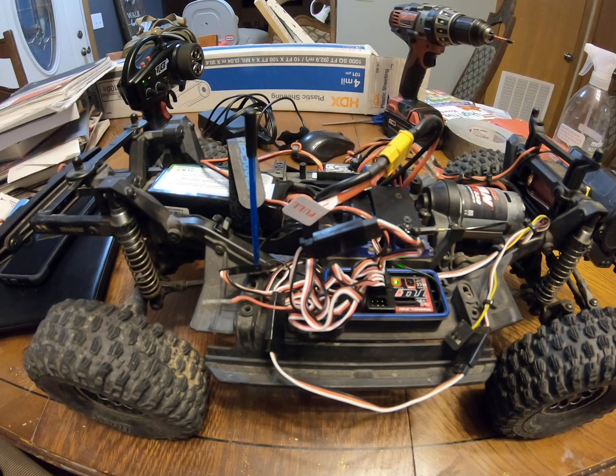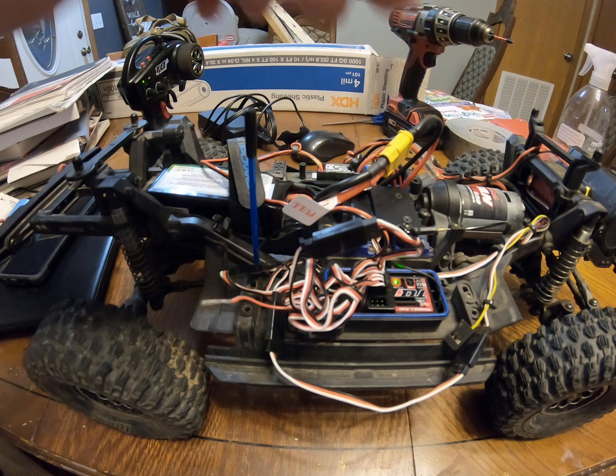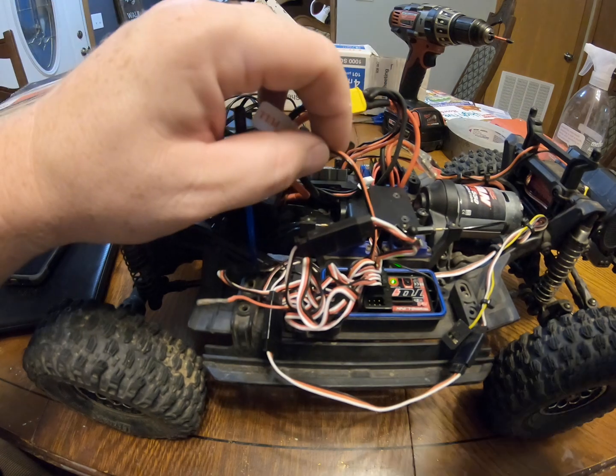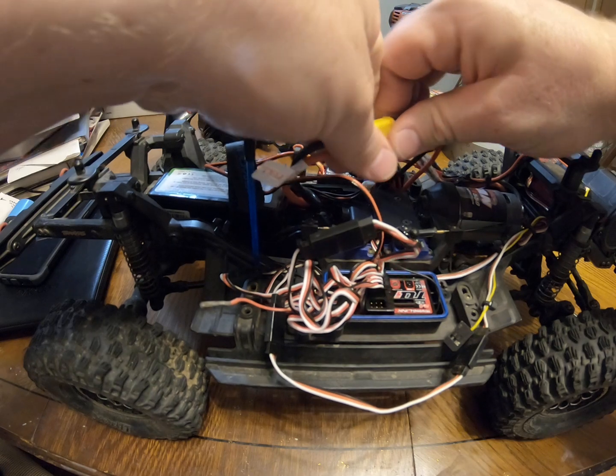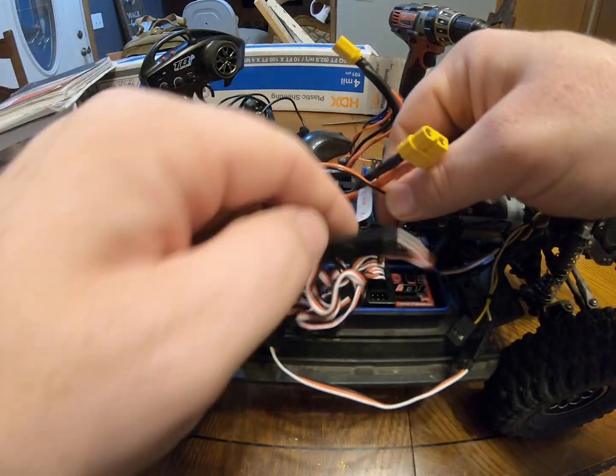I got some cleaning up to do on the wiring, but I believe this will work. Right now I'm running this at six volts only, but I have an upgraded servo on the way that runs on 7.4V.